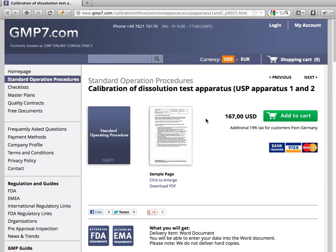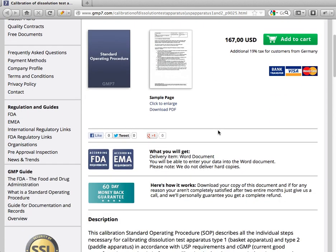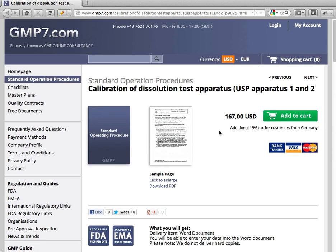Welcome to gmp7.com. I'm happy to present our standard operation procedure for calibration of dissolution test apparatus. This document is available to buy and download online on our website gmp7.com, where you'll find it in the chapter Standard Operation Procedures.